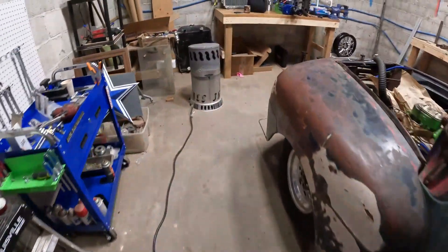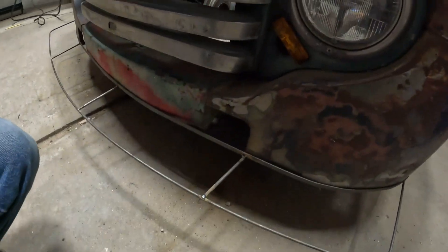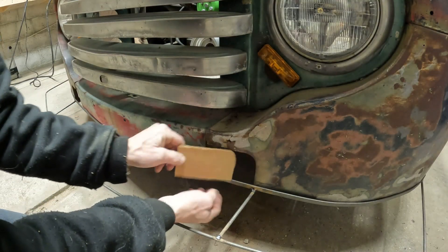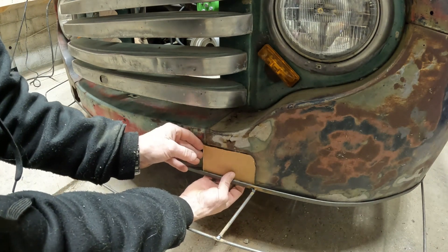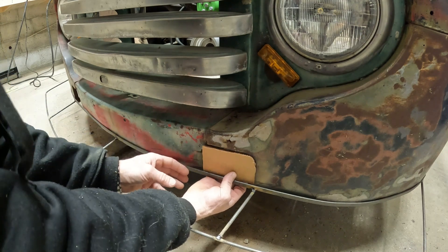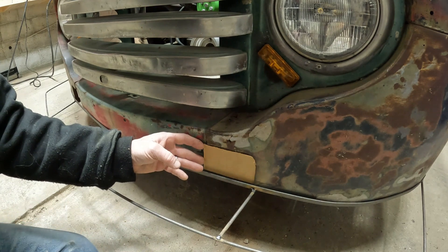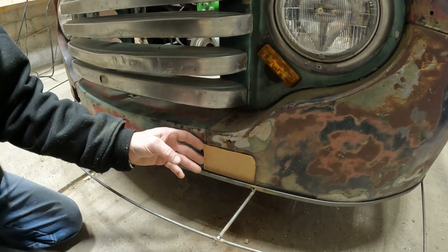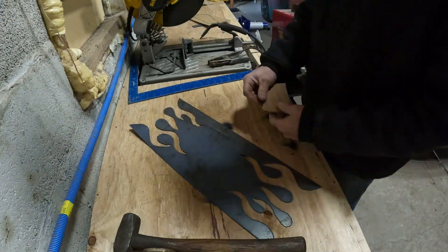Got her cut out, let's go test and see how she fits. Slide it up on the inside — just a little big there, which is okay. We'll trim that up and I think it's going to work out. Transfer over to the sheet metal — I found a piece of scrap that'll work for what we want to do.